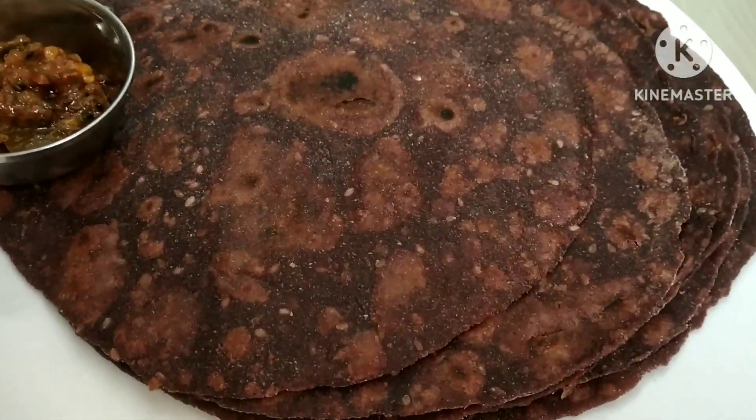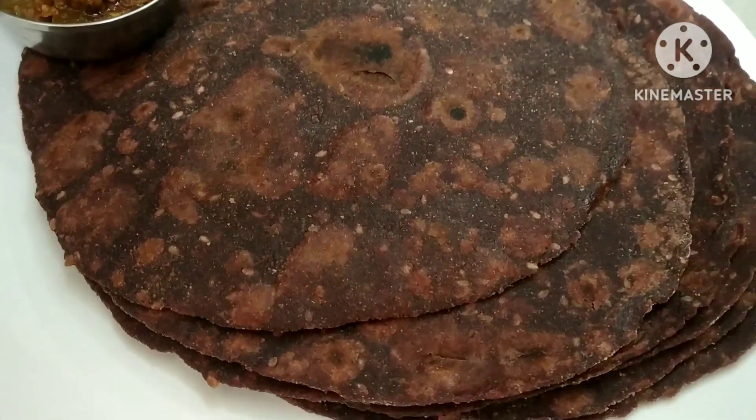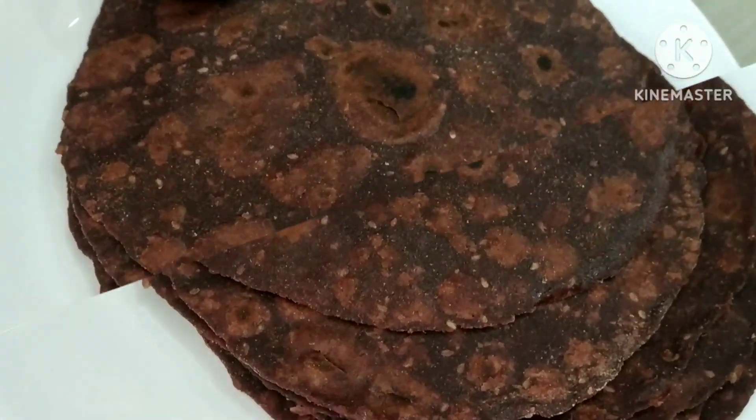Hello everyone, I am Niki Yori Buffy, welcome to Niki's Kitchen. Today we will make the lal bhaji paratha. Let's make this one.